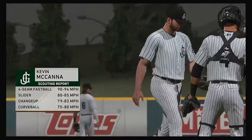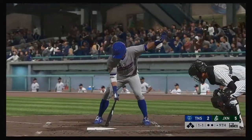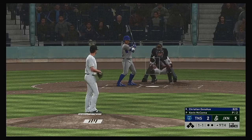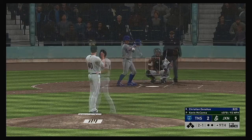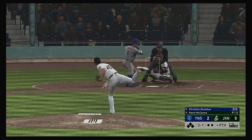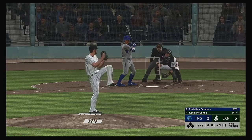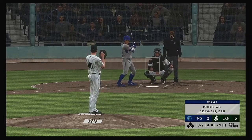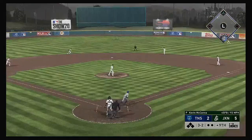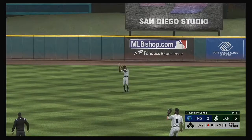Kevin McKenna takes the ball in inning number nine, looking to close the door. In now, Christian Donahue — a 4 for 12 effort in the series coming in. They look like they're up against it here — down three on the road, trying to come back against a closer. He's a little too high with that one — two balls and a strike. He just threw that fastball by him. A changeup taken low in the dirt for a ball. It'd be great right here if he was able to work himself on base — get the leadoff hitter on deck with the middle of the order right behind them. Robinson is there and he has it for the first out.